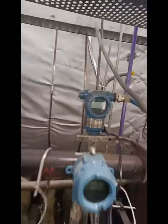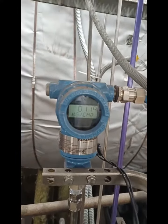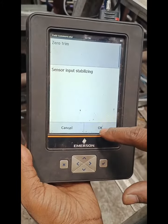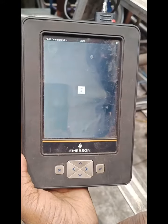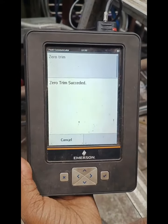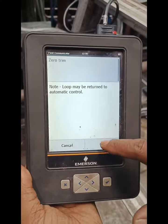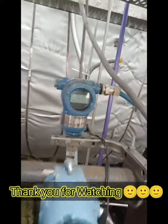Before zero trim, I will show you the transmitter value — it is 0.119, but it should be zero because no pressure is available at present. Now I have initiated the zero trim and it is going to zero. I think it is getting zero. Let me see. Yes, it is zero now.